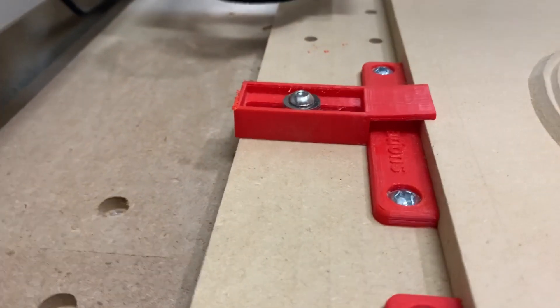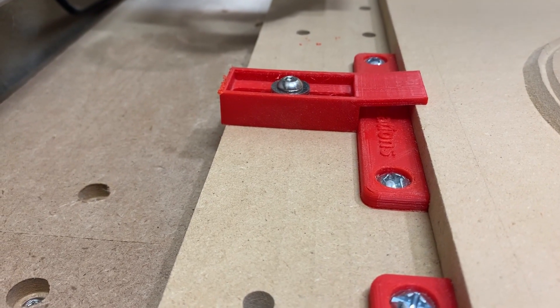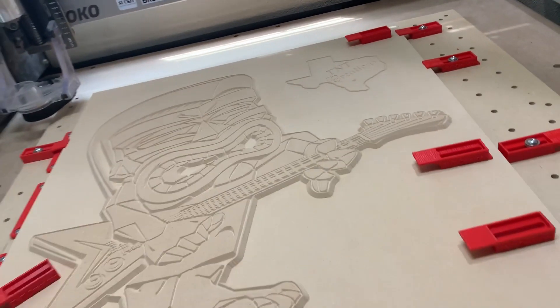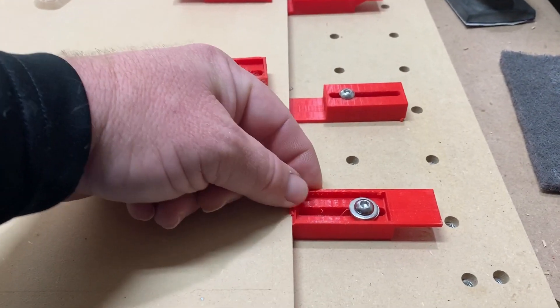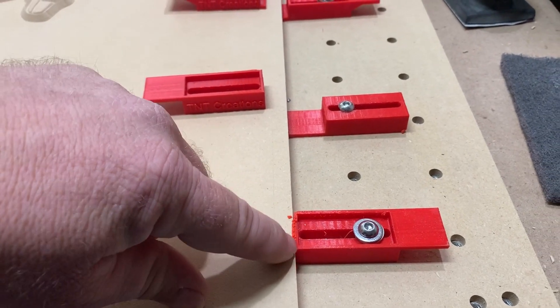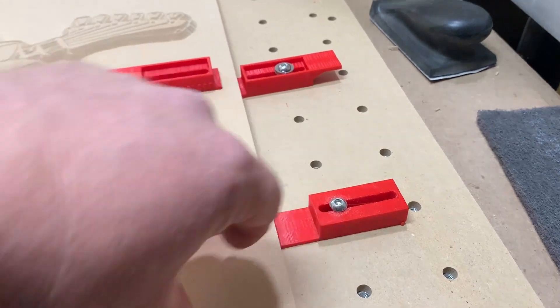I quickly figured out that there's a lot of flex going on there. So it still holds it down but needs some adjustments. The other thing I used it for was to butt up against the stock to hold it in place, kind of like a cam clamp. Then I realized I was tearing up the edges, so I said let's flip it over and use the back side to hold it down.